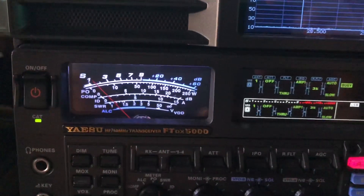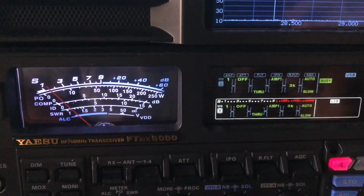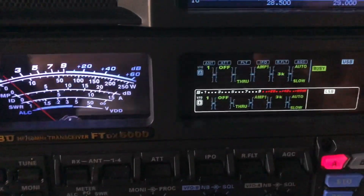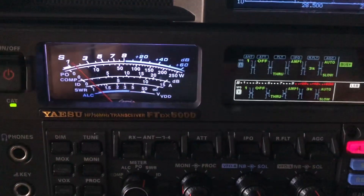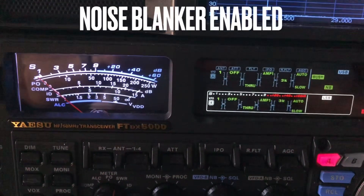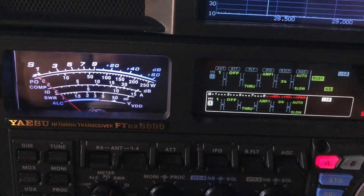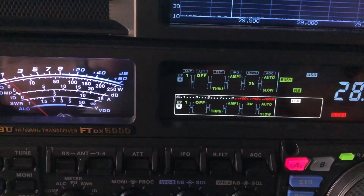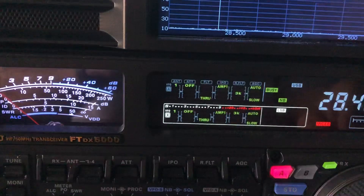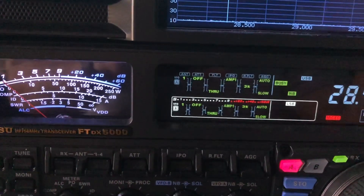So let me turn it up a little bit and let you hear the grind. Now I'm going to engage the noise blanker in this radio. It's not a bad noise blanker here on the FTDX 5000. And it took it down. You'll see NB in the display here, indicating the noise blanker is enabled. And that noise blanker will typically deal with power line noise.